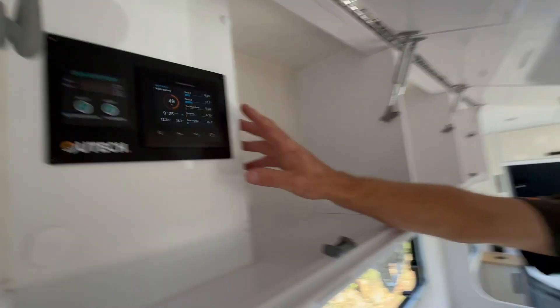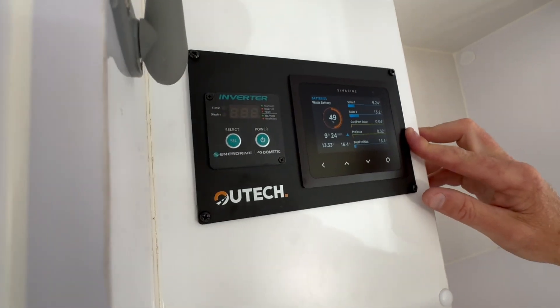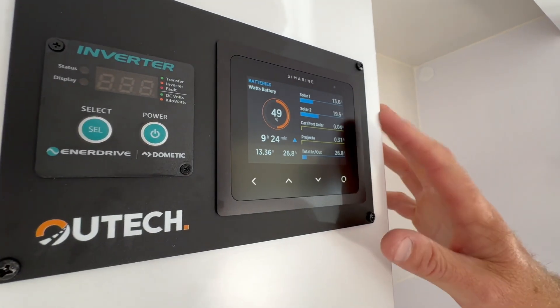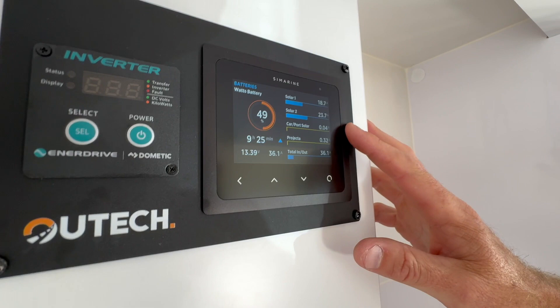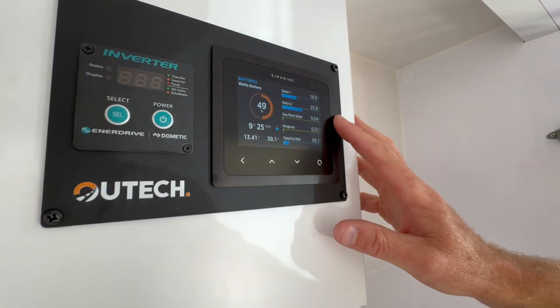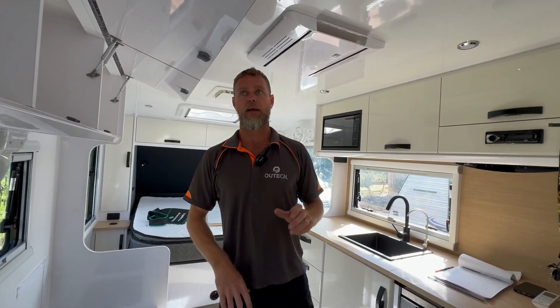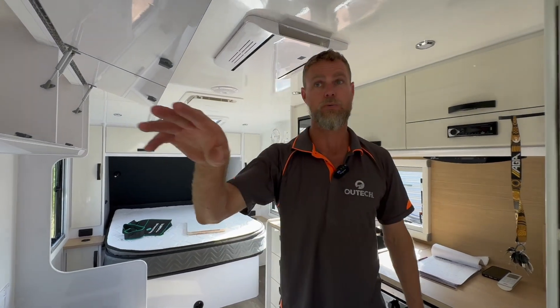So in the overhead cupboard up here, we've got our Cymarine monitoring package, which obviously offers the DC-DC charger for your portable or your vehicle. Your projector unit will display outgoing loads, incoming supply, all those sorts of things.